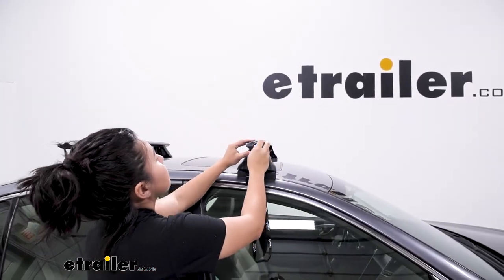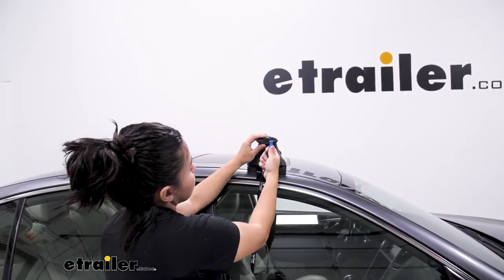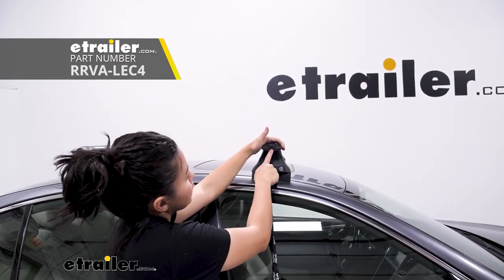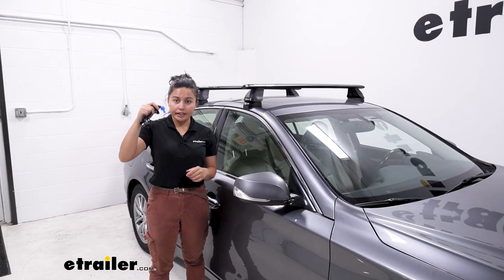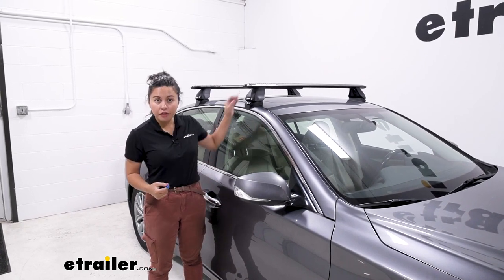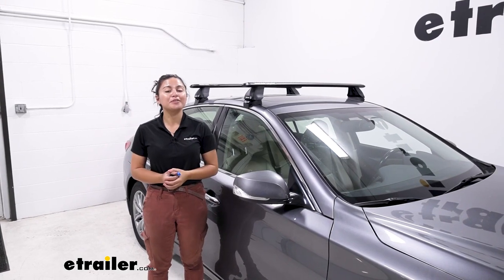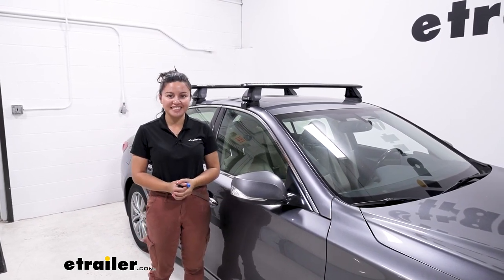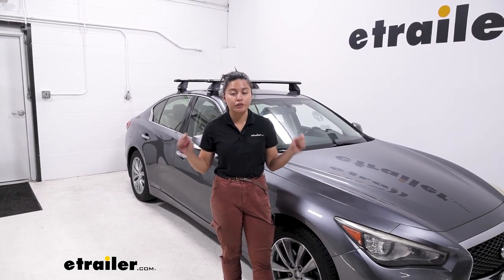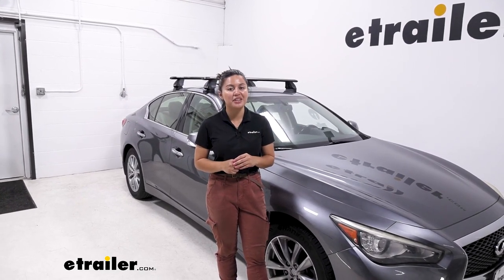The final step is the end caps for your crossbars. You have Rhino-Rack security caps which use a special Rhino-Rack tool, and that keeps your end cap on the crossbar. You can also purchase metal lock cores separately — I recommend adding the keys to your keychain or keeping them somewhere safe in your vehicle. Once you double-check that everything is solid and secure, you're ready to load up your roof rack and hit the road — you're done with the install. That was a look at the Rhino-Rack roof rack with the 46-inch Vortex Aero crossbars, the towers, and the custom fit kit for the 2014 Infiniti Q50.